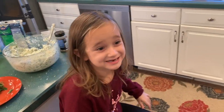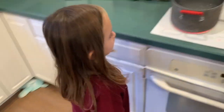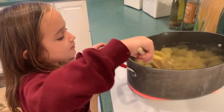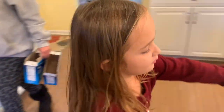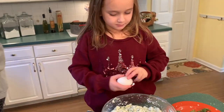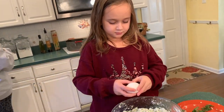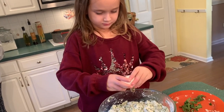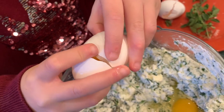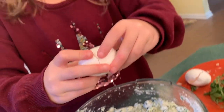Now that the water is boiling, let's add the shells. While we wait for the shells to boil, we'll mix in the eggs. I mix two eggs in so the stuffing doesn't stick together.